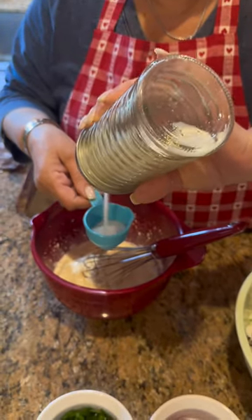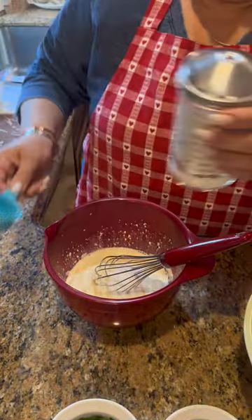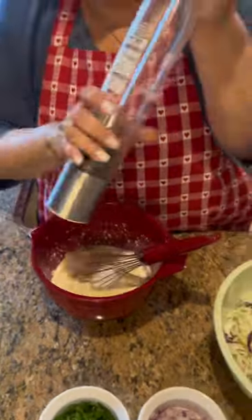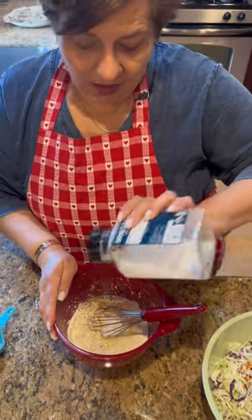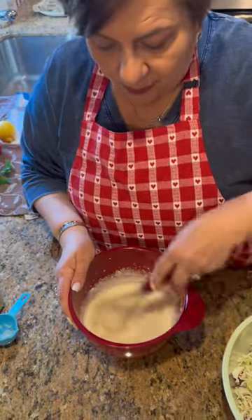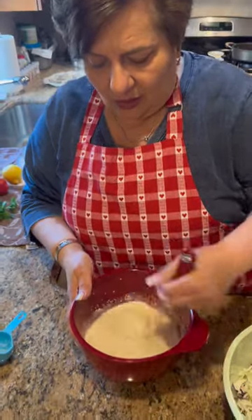They call that agrodolce. I'm doing a quarter cup of sugar, and salt and pepper to taste. She always tells me to say salt and pepper to taste because we don't use that much salt and pepper — at least we try not to. Some people like it, some people don't, you know. And I'm whisking it.